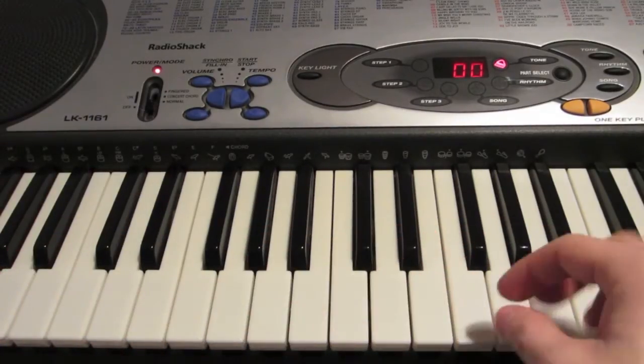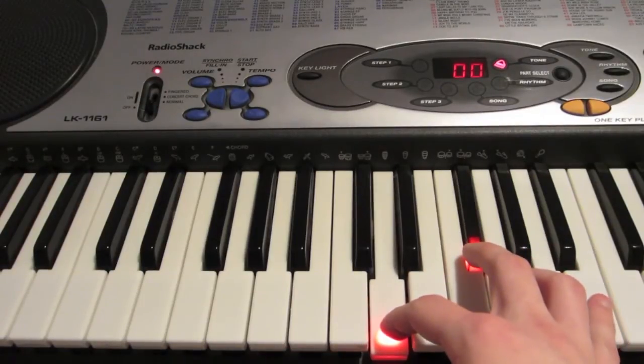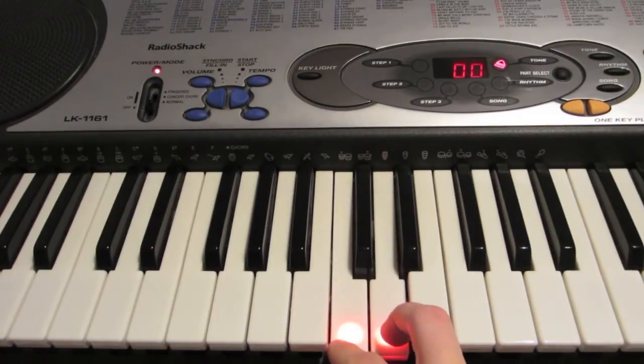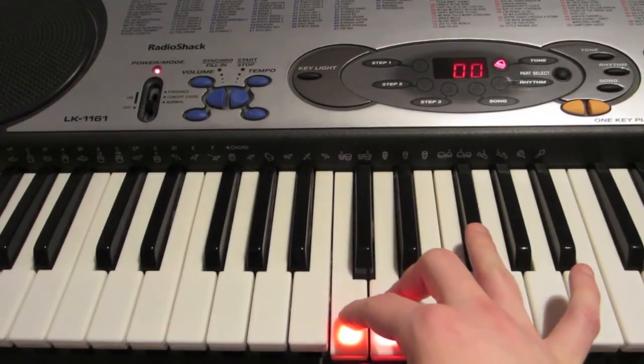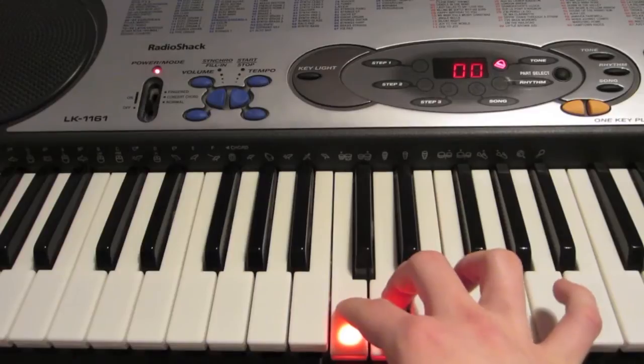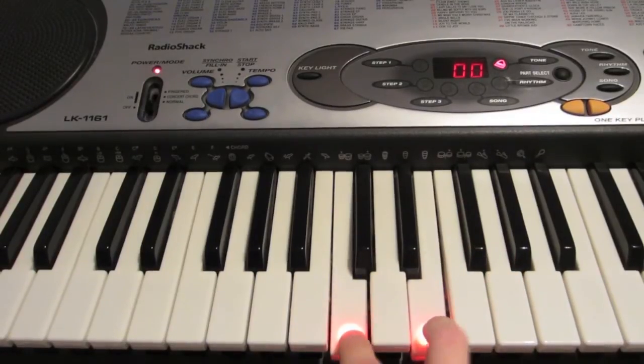Now on to the chorus. You're still going to be playing this F sharp and D, and then the C and D — you're going to play that twice. And then you're going to play E and C twice, and then you're going to play D and B.